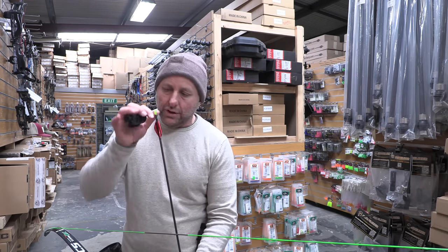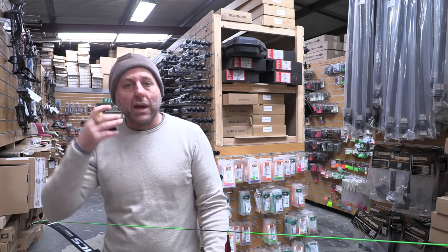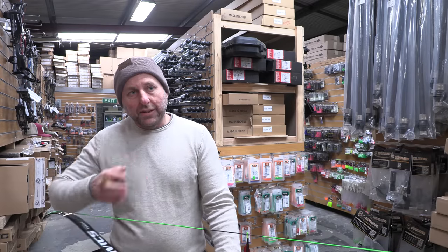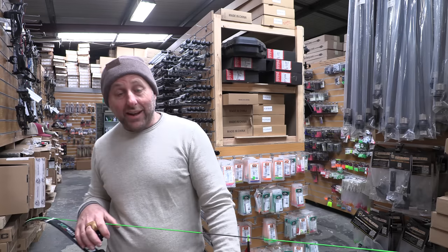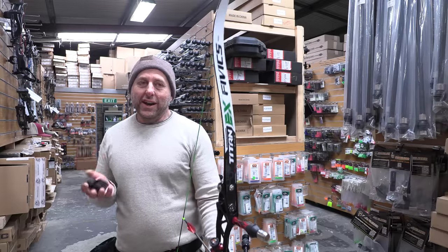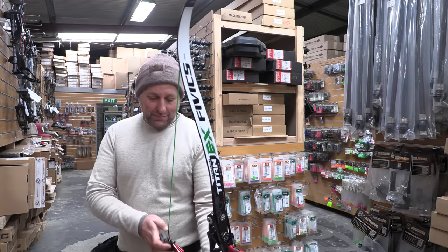To get my clout arrows to work, I want to have them set up so I can shoot target scores with them — I want them perfectly tuned. And I need them to drop at 165 meters. So I need to find an arrow that shoots well and drops at 165 meters.